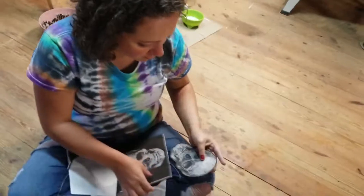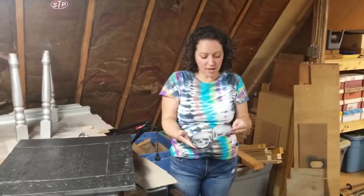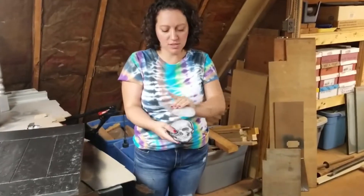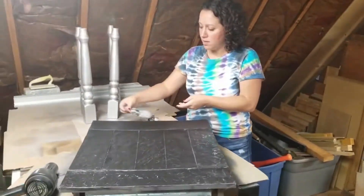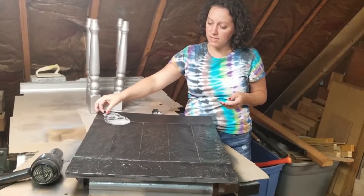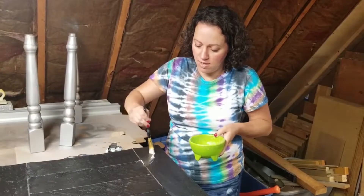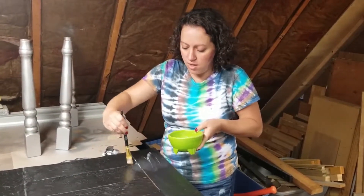I'm going to do that to the rest of these — I'm going to put four on total. So I cut the four skulls out, took the backing off, and now I am going to put one skull on each corner of this table. So we'll just paint the glue on.